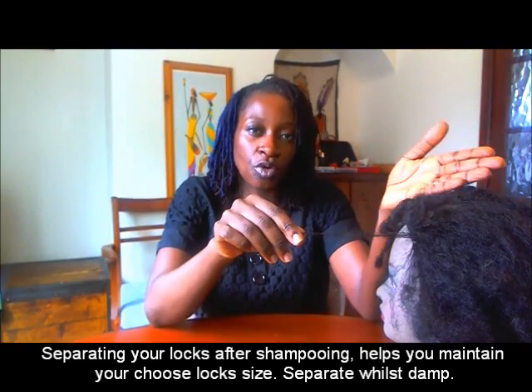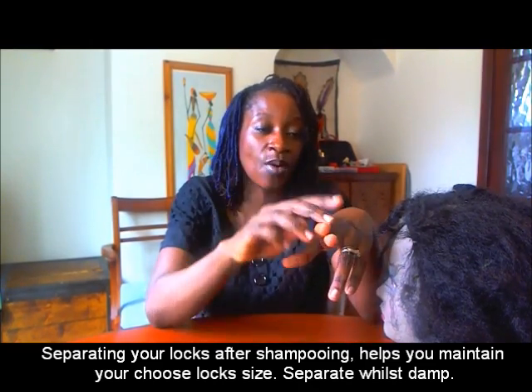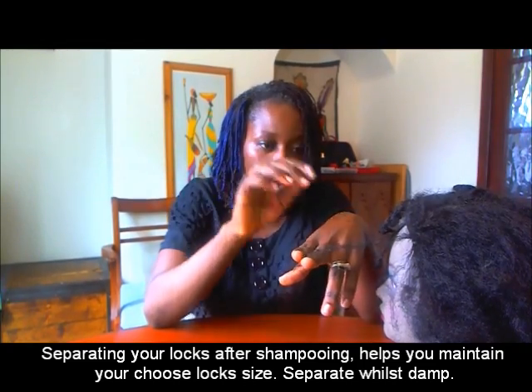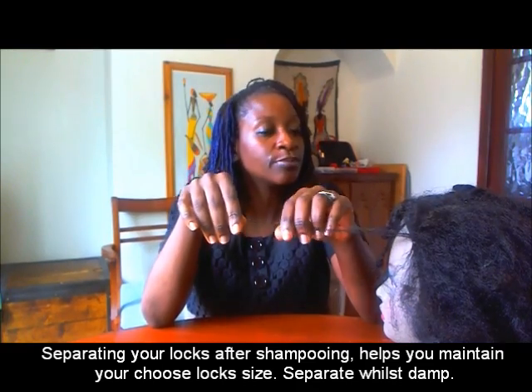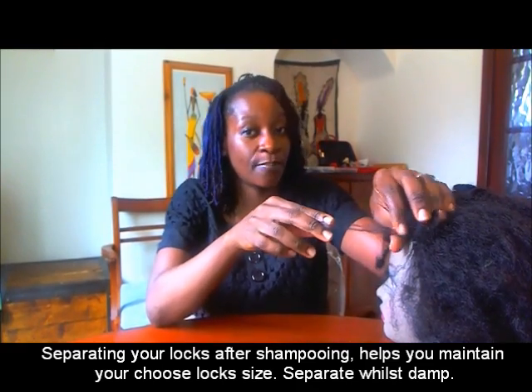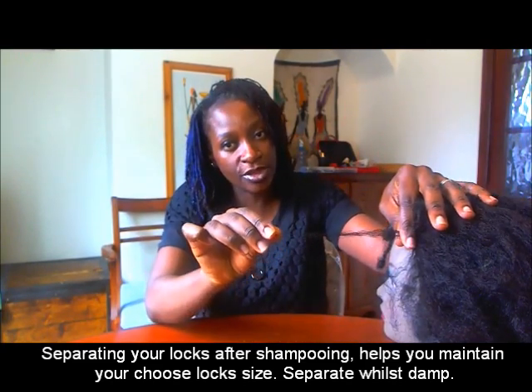For people with mature locks, I put a video out there showing my little trick on how I detangle my mature sister locks — so it has to be mature locks. Baby lock wearers, newbies whose locks are still locking up, you have to, whilst your hair is damp, separate the base. Because the locked part won't tangle, but you need to separate the base so your locks don't merge and become bigger. Once they merge it's hard to separate. So to maintain the size you've chosen, make sure you're separating your locks.